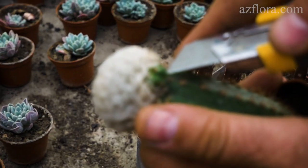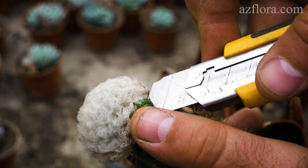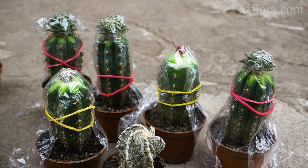If the rootstock has started to develop its own shoot, it must be removed. Sometimes the scion may not be grafted — in this case, you can easily repeat the procedure.